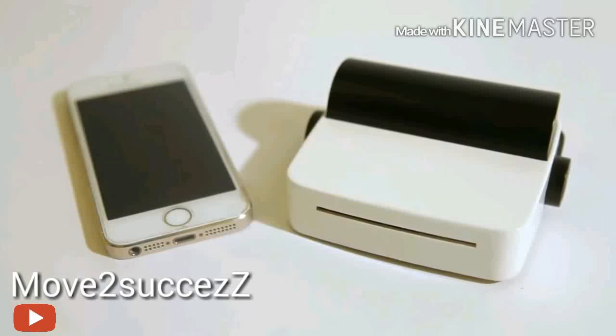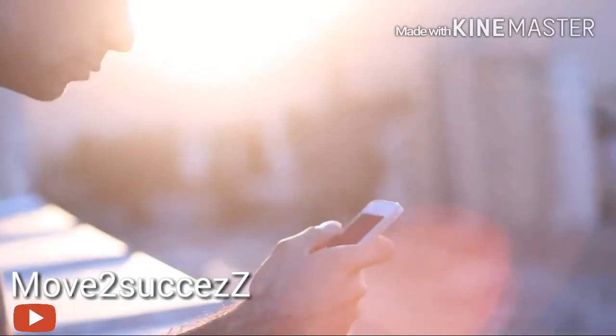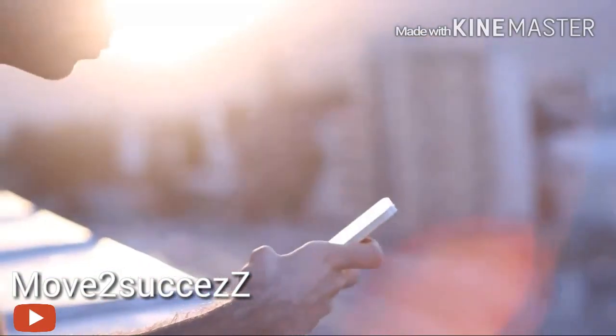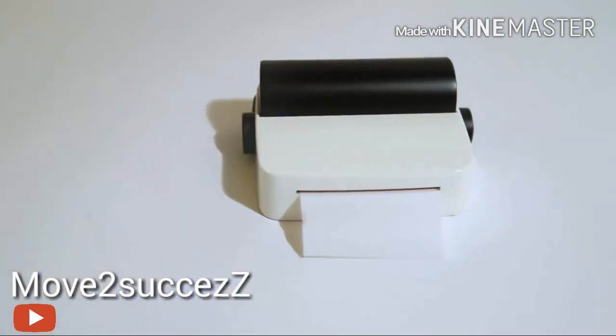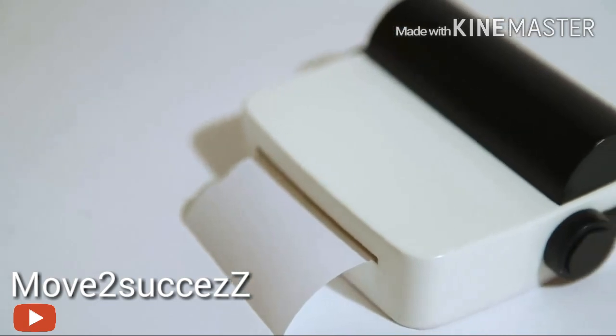Your life changes as it gets smarter and faster. What if you could print anything, anywhere you want, at any time? Introducing DropPrinter, the world's first portable printer solely designed for your mobile phone.